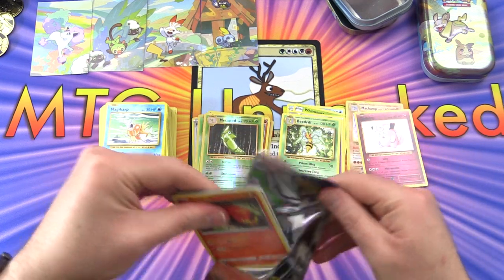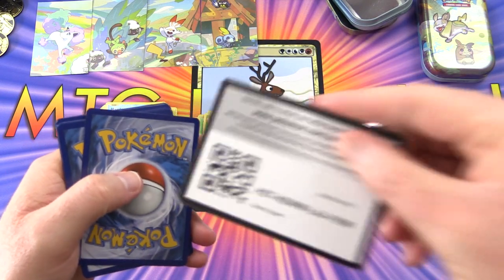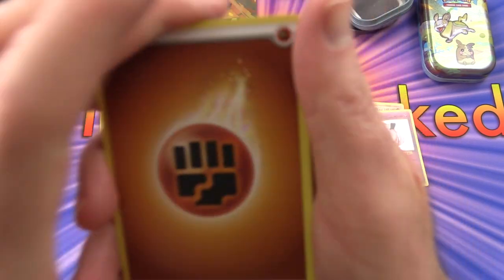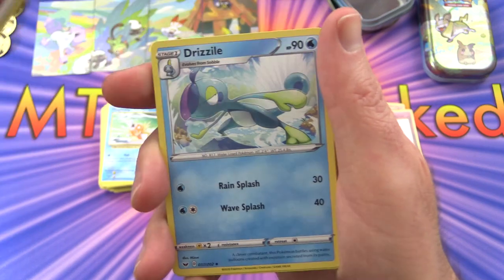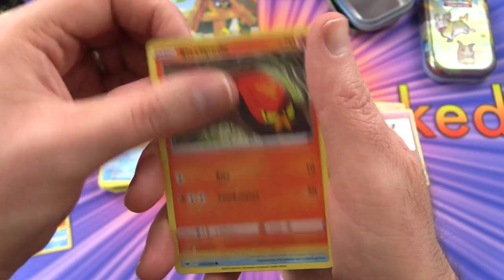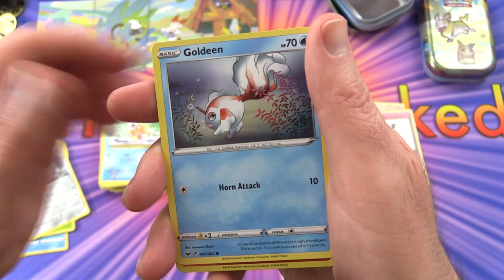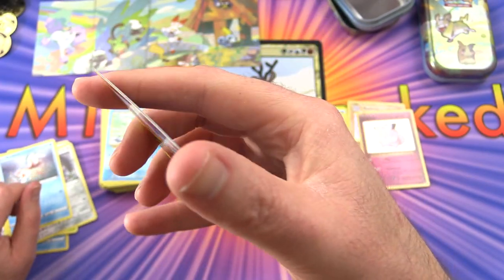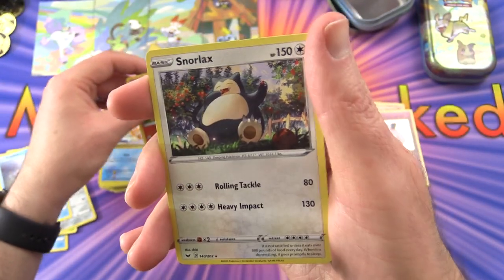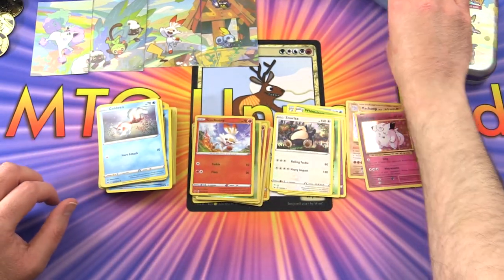On to the Sword and Shield pack - what is your favorite Pokémon from the Sword and Shield set? I must say I'm partial to Zacian, very cool. We've got the fighting energy, Drizzile, Evolution Incense, Salazzle, Slowpoke, Snom, Gossifleur, Mawile, Goldeen, a reverse holo Scorbunny, and the rare is a Snorlax.